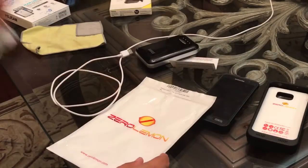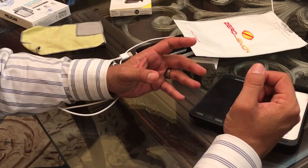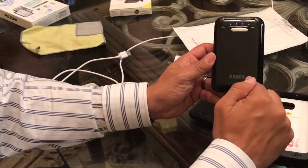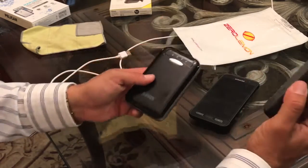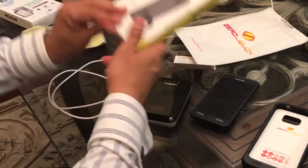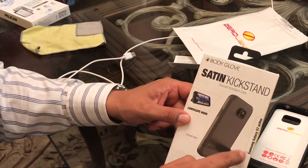That's why I waited a while to post this video. And as you guys know, all my competition videos mean giveaways. So I'm going to compete this Galaxy S7 Active Extended Battery Case by Zero Limon against the alternative solution — just a regular battery pack. In this case I have an Anker that I've used for a while. The winner will receive a Body Glove Satin Kickstand Case for your Samsung Galaxy S7 Active.